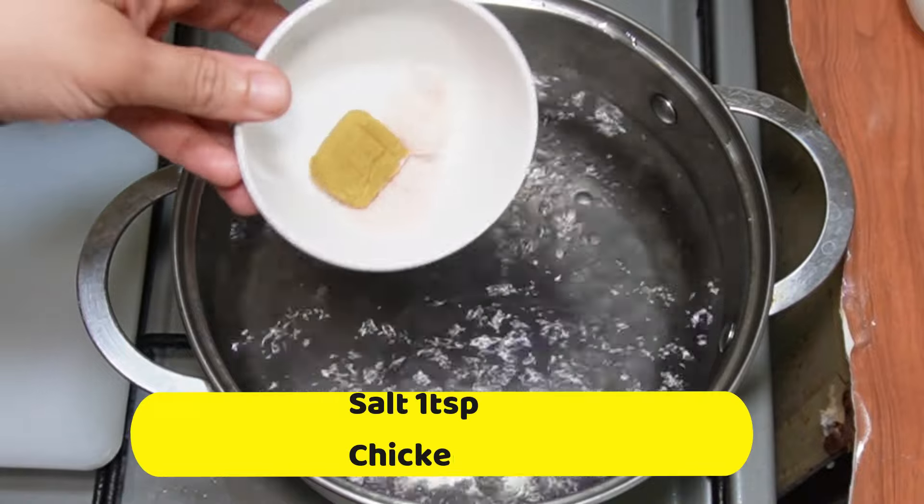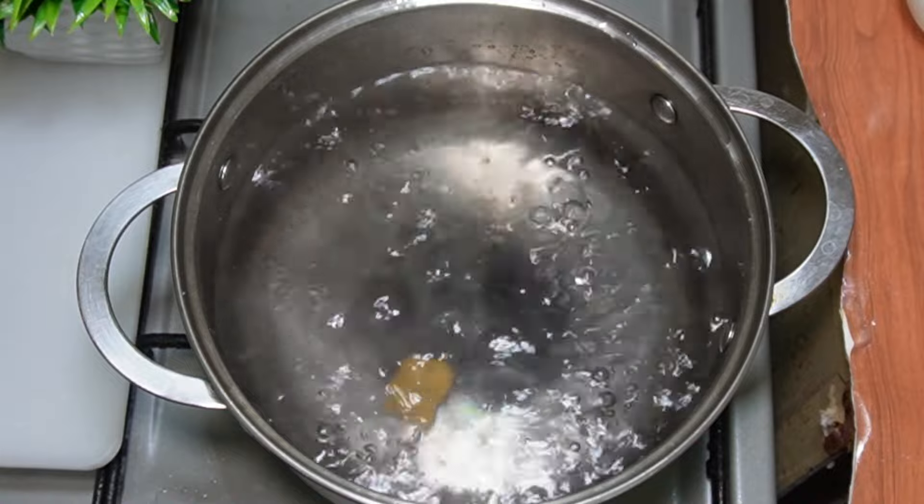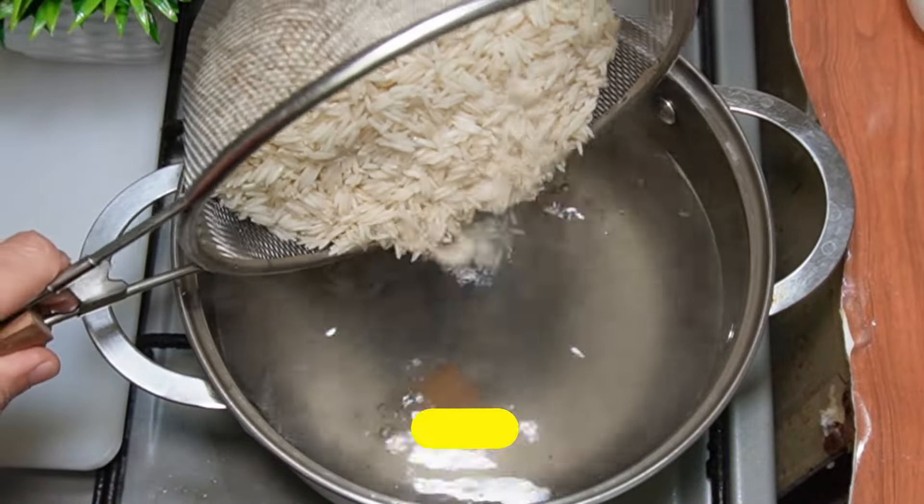Add 1 teaspoon of salt and 1 chicken cube. If you have chicken powder, you can use that as well. Add 2 cups of rice.